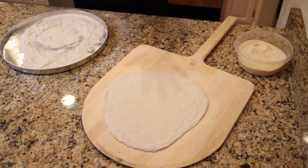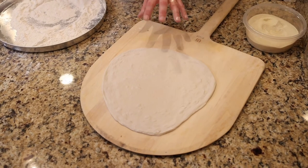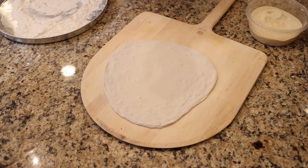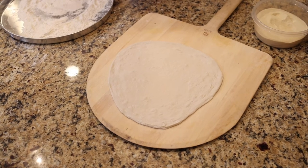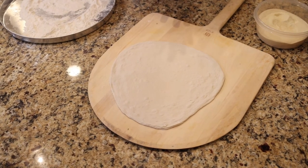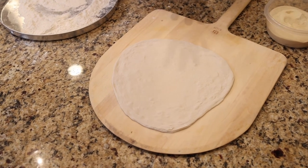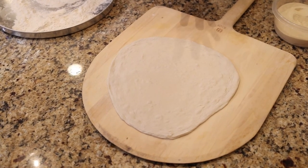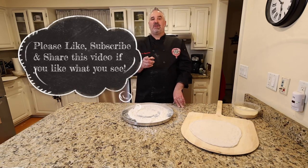Again, this is going to give you soft in the middle and crunchy on the outside — very different from the bench stretch, which is going to be more chewy and crackery. Some people like either or, but there's a big difference. Thanks guys, hope this helped you out. Any questions, let me know.